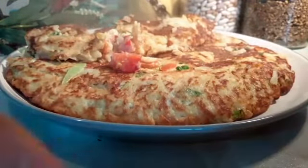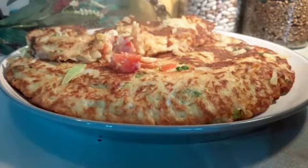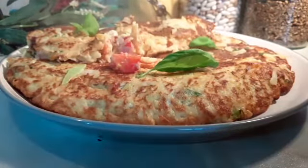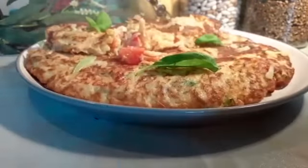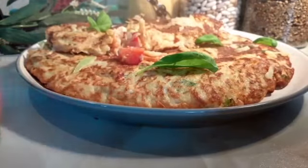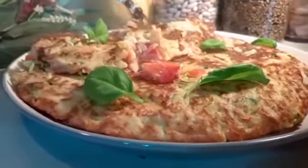Look at that — it's ready! It looks like a pizza, or like an omelet, but it's made entirely with potato. Can you see that, guys? It's like a pizza but it's not pizza. It can be breakfast, it can be lunch for the family. Look at how beautiful that is — steaming hot! Those leaves I'm putting on top are basil leaves. You can use coriander leaf, basil leaf, or any leaf of your choice.